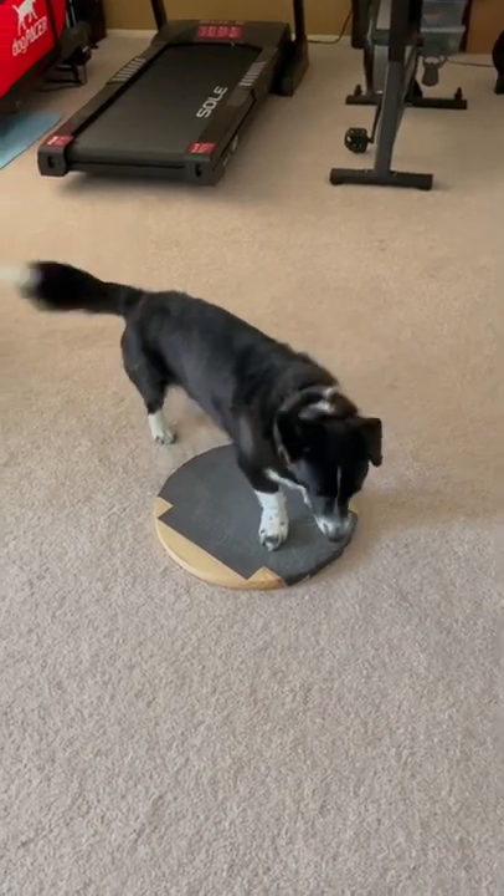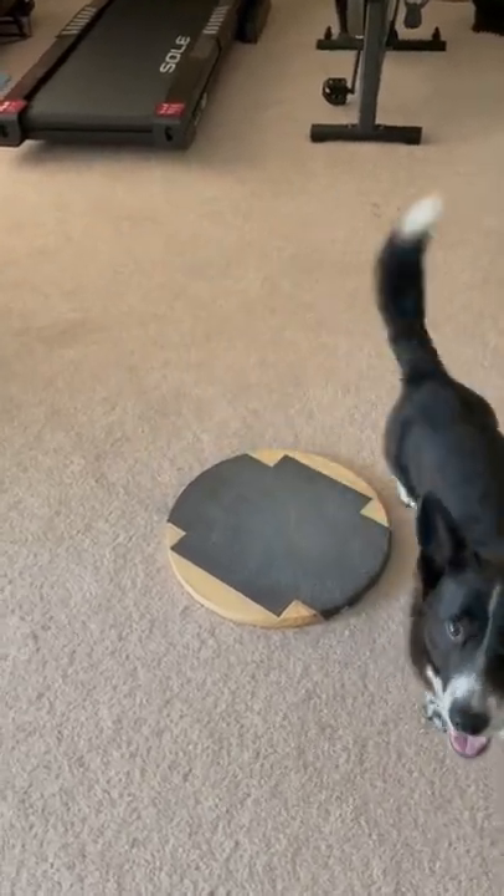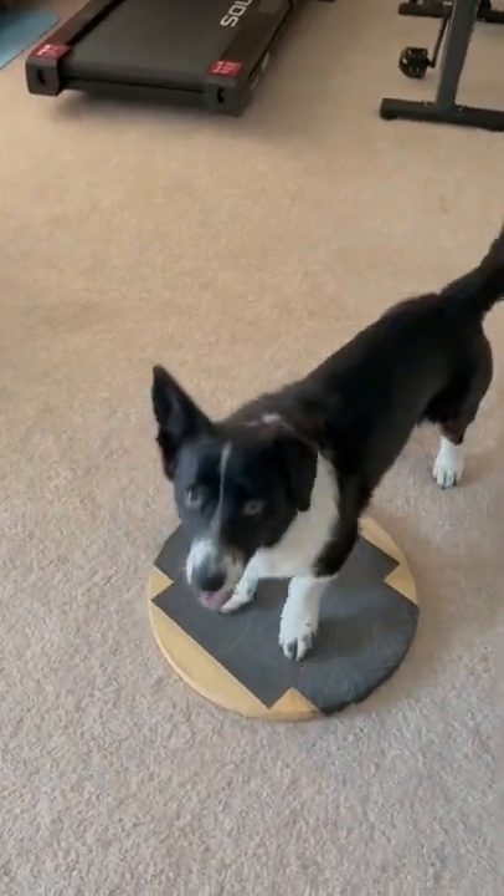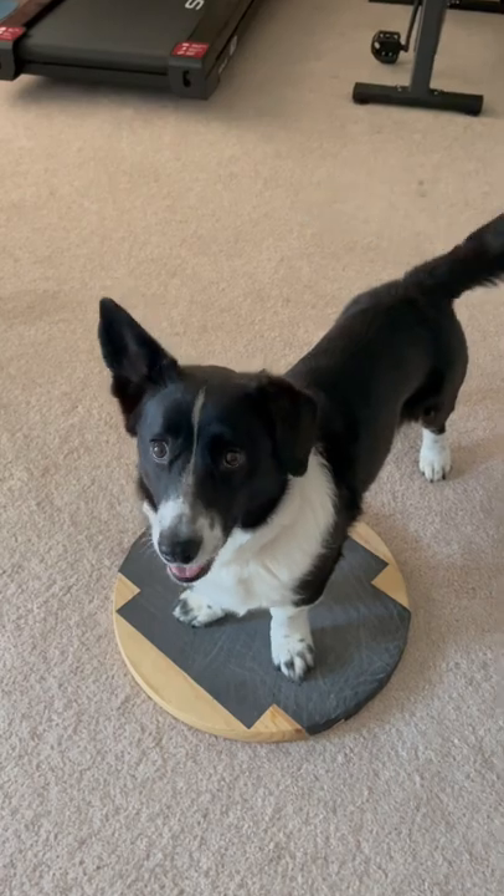I thought I'd just do a quick video today to show you how some of Aldo's tricks can be put to a practical use. He knows the digging command. Digging.